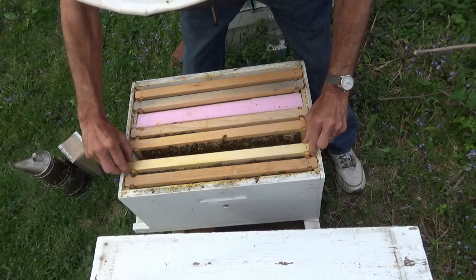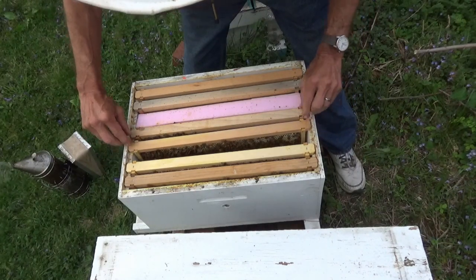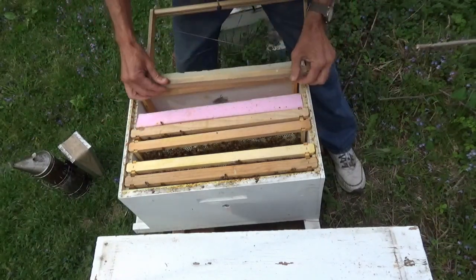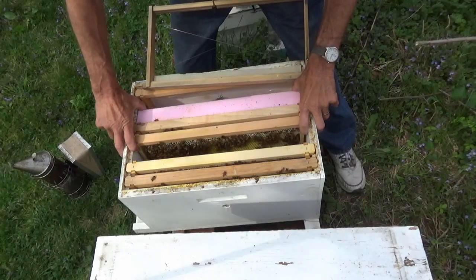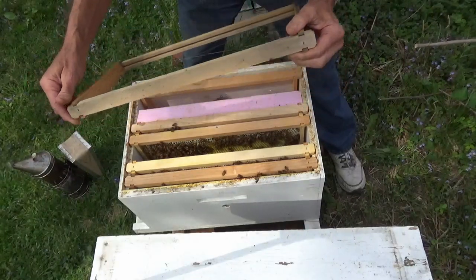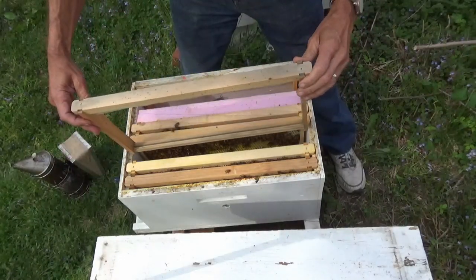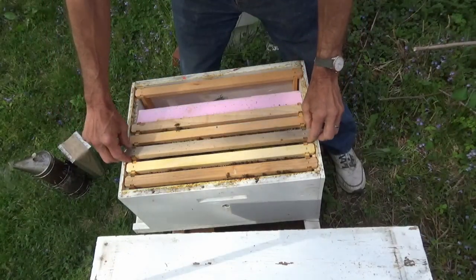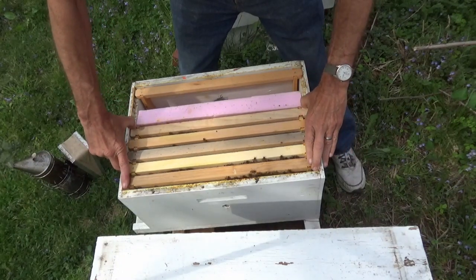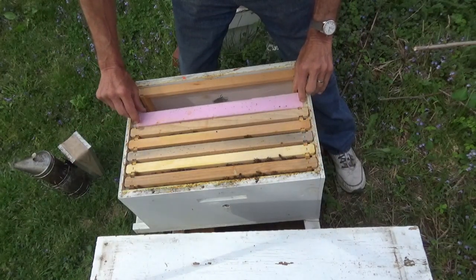They've pretty well got it all drawn out. We're going to take another frame of starter strip that we've got over here and increase their nest size now — we're going to put this right down. You don't want to put a full sheet of foundation or drawn comb in between the brood chambers; just let them do starter strip. That way they build it in and fill it in as they see fit — you don't divide the brood chambers that way. Move our styrofoam back over so they don't draw crazy comb.